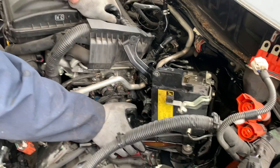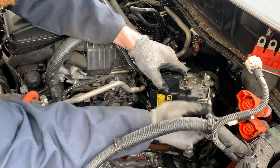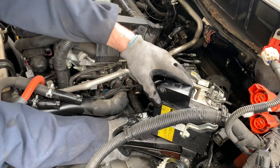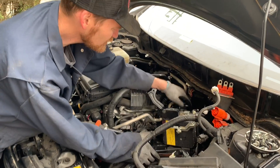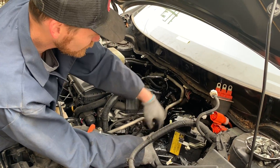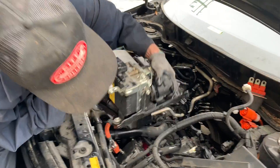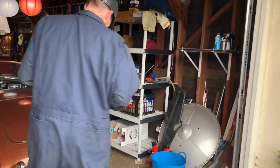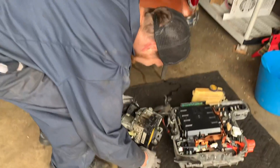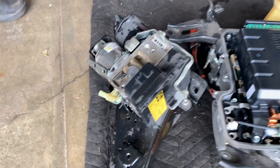That was intense — that is not an easy part to get out of this car. That's why it's a four- to five-thousand-dollar dealer job. That's a big chunk of Prius.